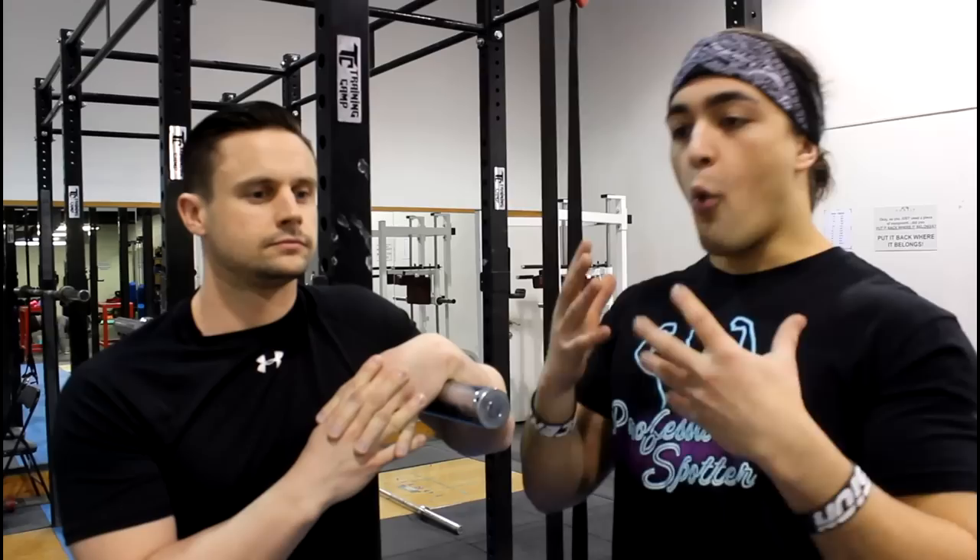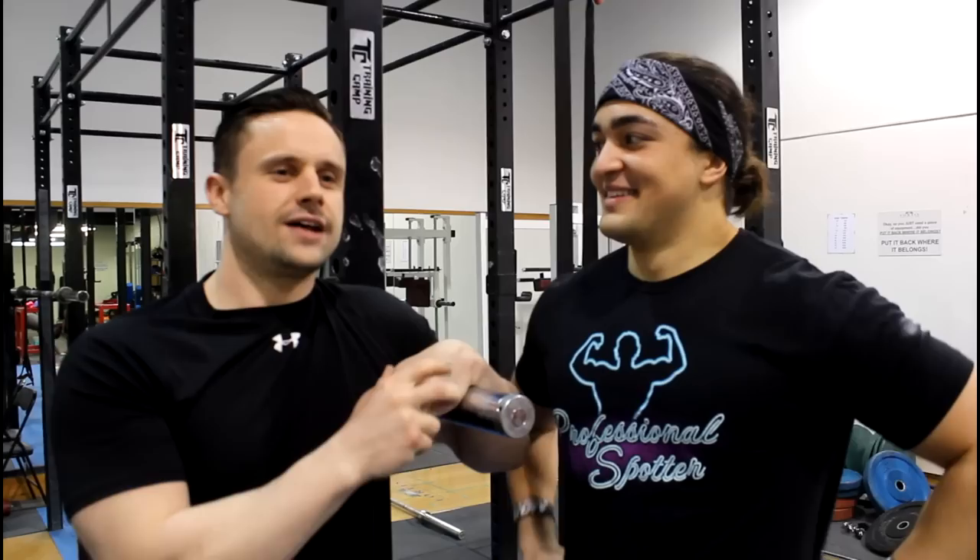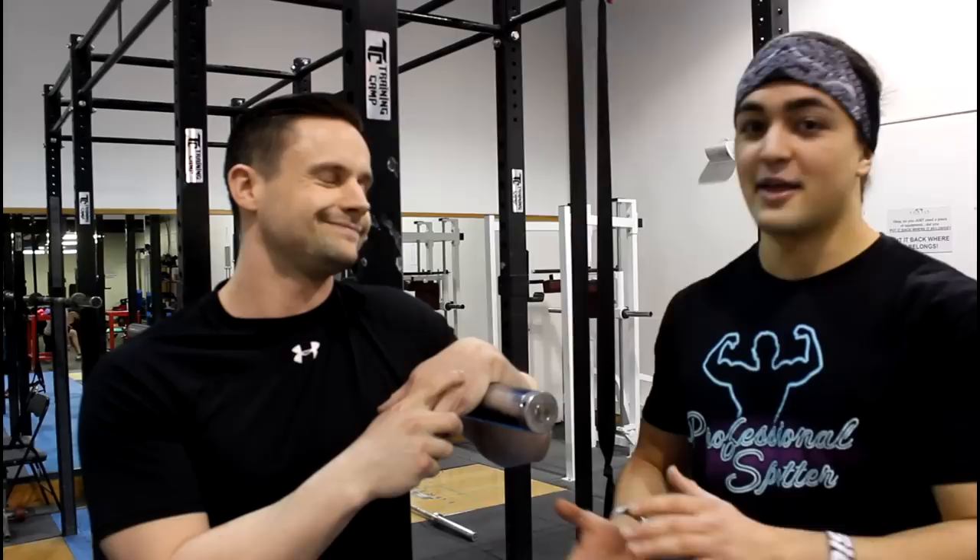Why should people try and do high bar back squats? Well, in my opinion, we've only got so many training days in the week. To get the most bang for your buck, a high bar back squat is superior to a low bar. Not that the low bar back squat is a bad exercise — if you want to lift as much weight as possible, that is the method to use. But if you want to get better at Olympic lifting and increase your mobility of both hip and ankle at the same time, then the high bar back squat is a better choice.